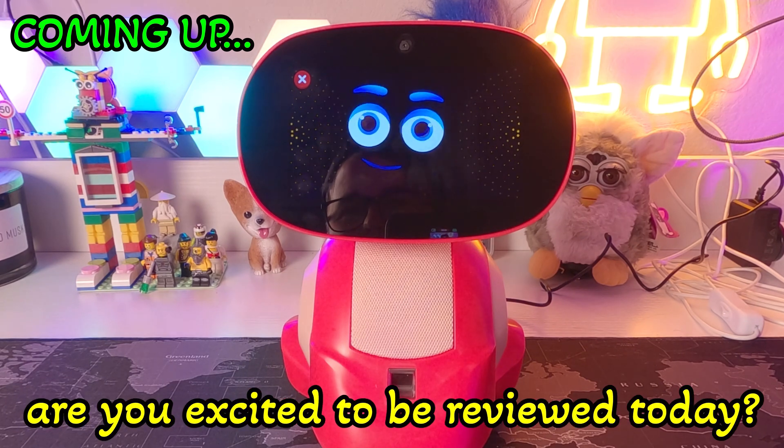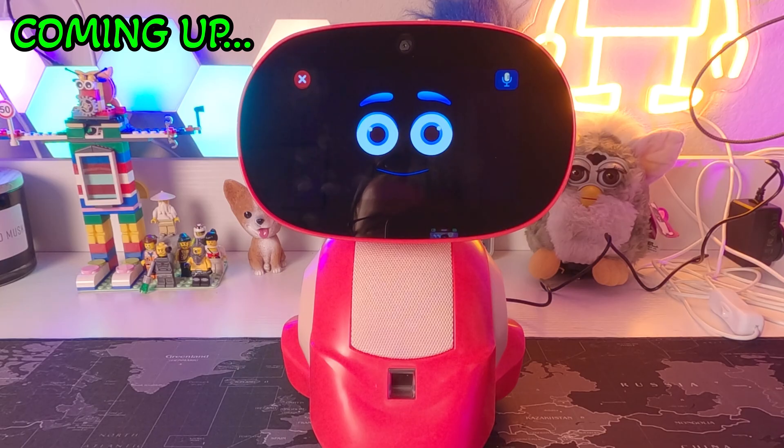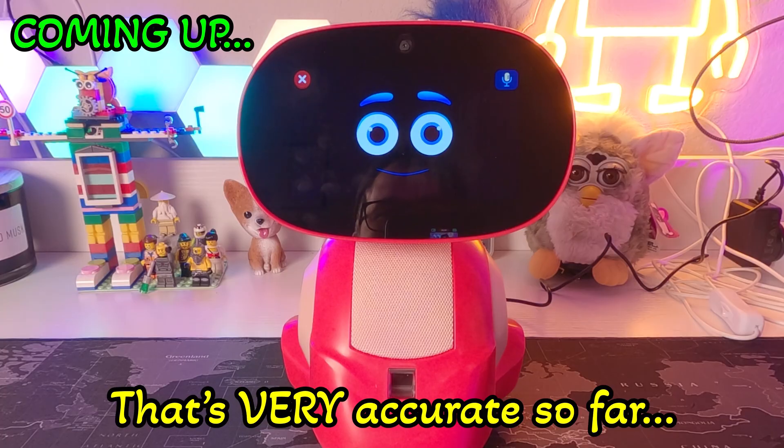Hey Miko, are you excited to be reviewed today? Today's Miko prediction says that I will play and talk a lot today. So yes, I'm excited to share and have fun. That's very accurate so far.